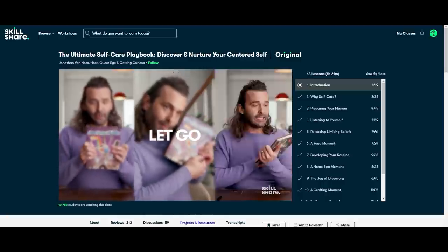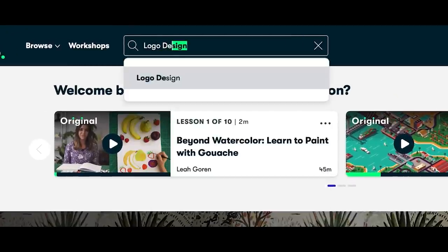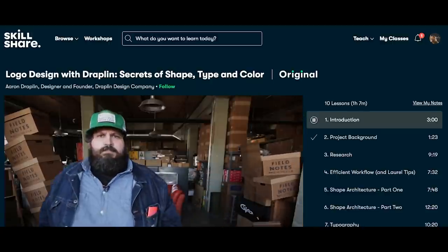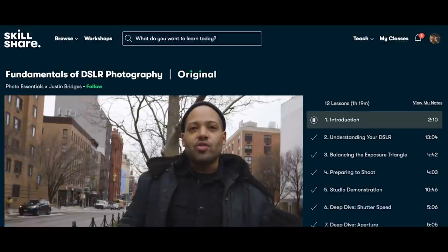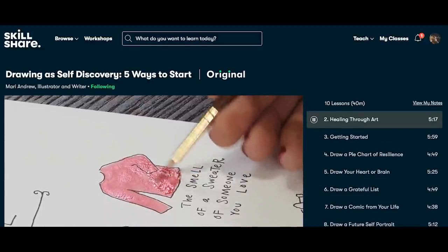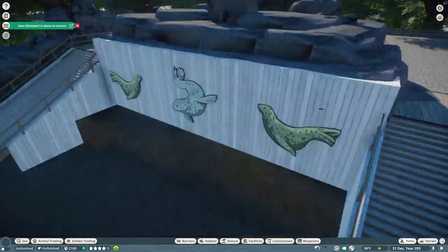Skillshare is specifically designed for learning, so you won't be bothered by any ads, and there are always new premium classes launching. If you're curious to learn more, check out Skillshare with the link in the description. The first thousand of my subscribers to click the link will get a one month free trial of Skillshare so you can start your amazing creative journey today.